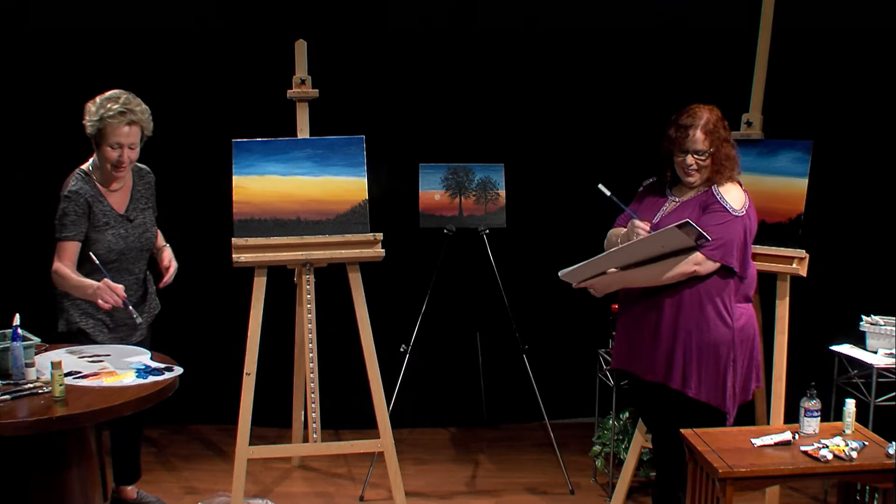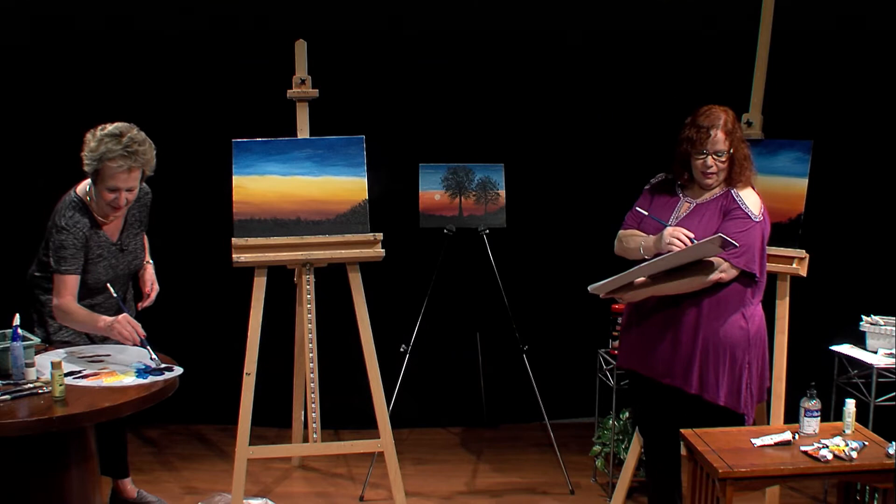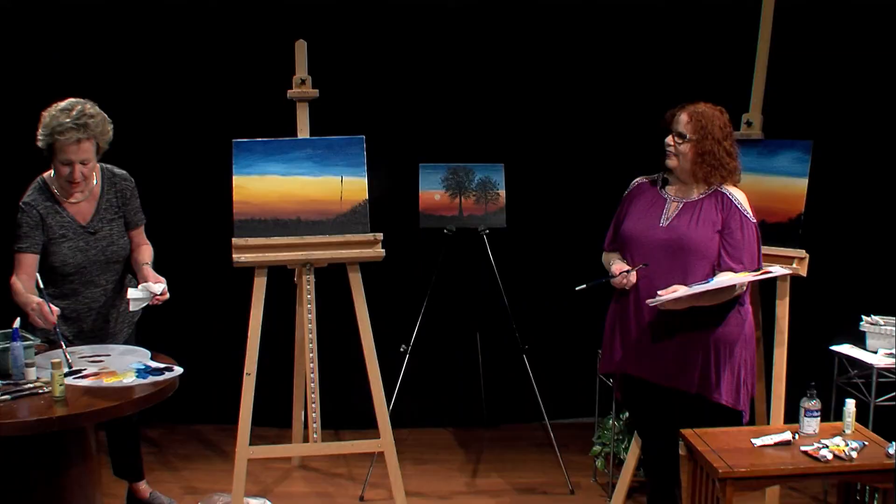Wilson once a year has a certified instructor course in Watertown, New York, where prospective Wilson Bickford instructors go for five days, and he teaches a wonderful course that Janet and I both took. You learn so much. He stresses the rule of thirds. He usually holds it in the summertime up there in Watertown, New York — in fact, he just finished a class the other day.